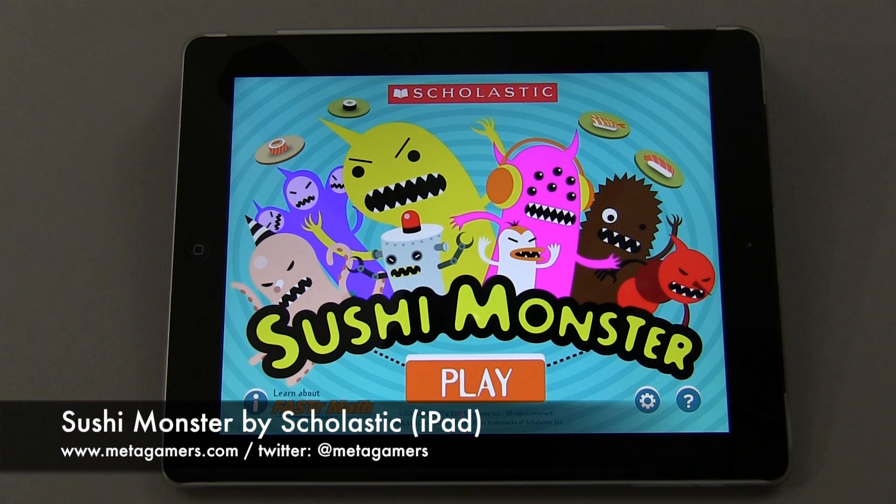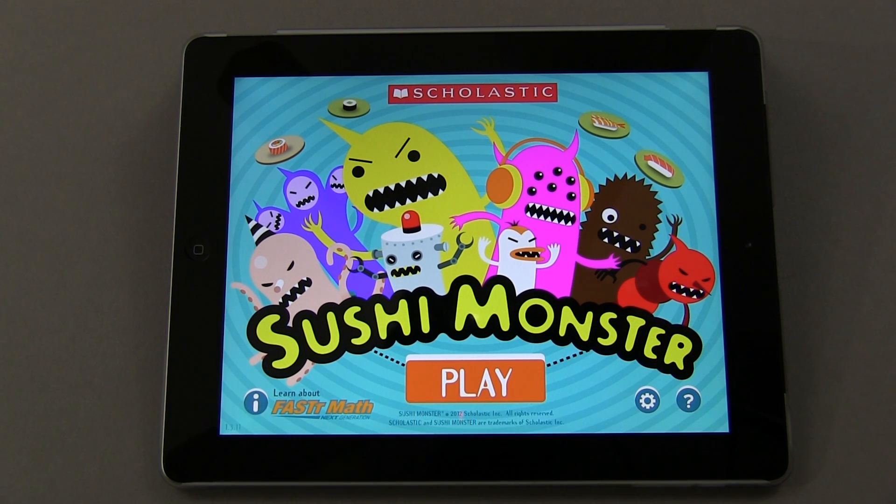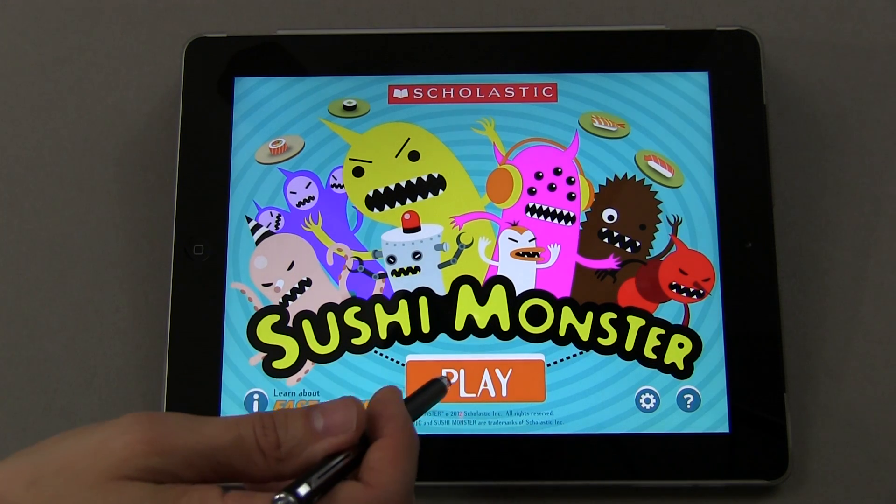Hey, it's Rick from Metagamers, and if you're looking for a good math application for your kids, this one's free and it's by Scholastic. It's called Sushi Monster, and it's pretty fun too. I will say it's not just for kids — I have fun playing around with this too.